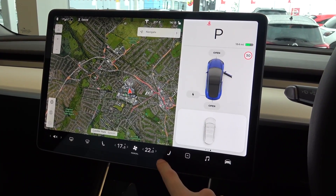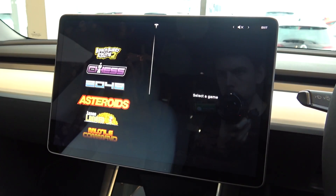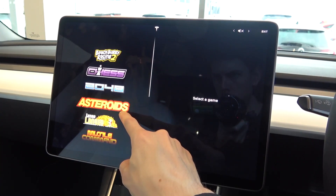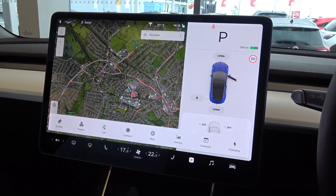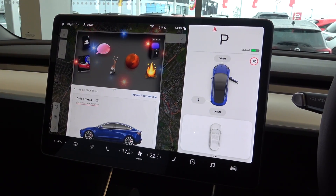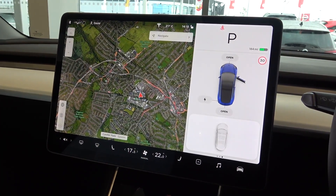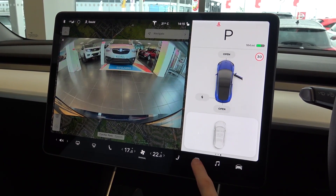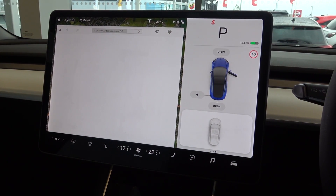Moving to the right, controls for the driver's three-stage seat heater is next. By pressing the icon to the right, we are presented with a variety of different options, starting with a new selection of arcade games. Toy Box comes after, where the user can use different items and modes, such as driving around Mars, or placing a virtual whoopee cushion on selected seats. The toy box can then be virtually closed, and we can move on to calls and messages. After this, we can access the rear view camera, and then the car's in-car entertainment streaming service, also from the premium interior upgrade.